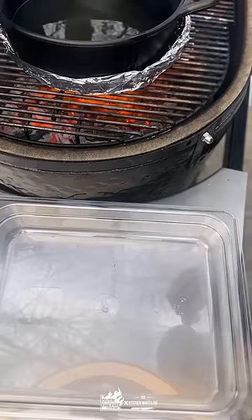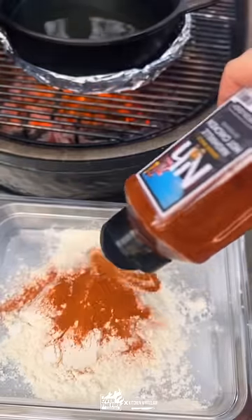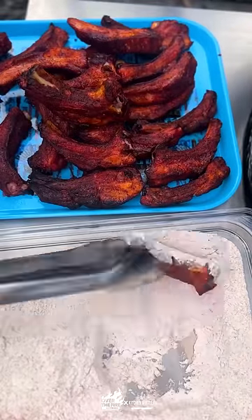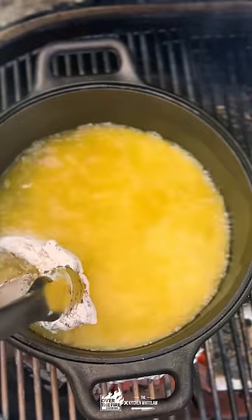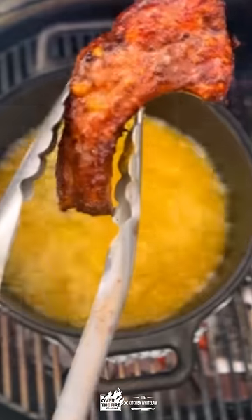And we're going to deep fry them. Get a Dutch oven going with some hot oil over the fire. Bread these guys with some seasoned flour with more of that Nashville hot seasoning. Fry them for about two minutes each — we're just looking for an awesome crust. They're already fully cooked.